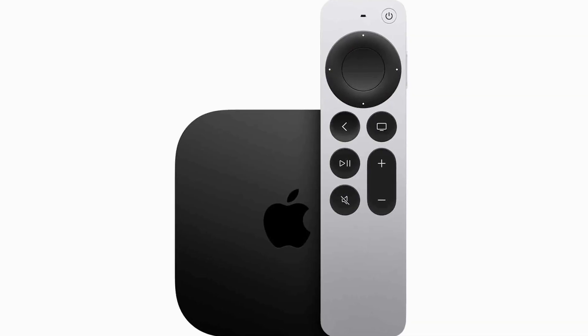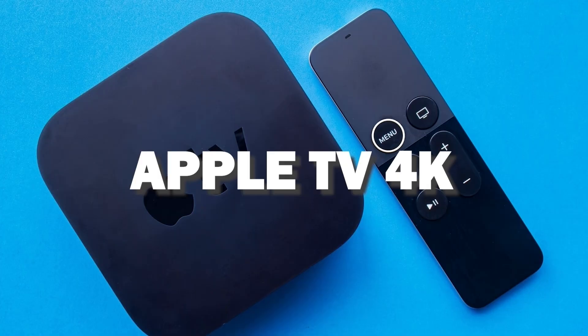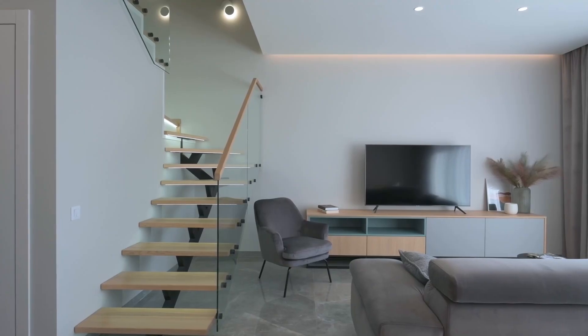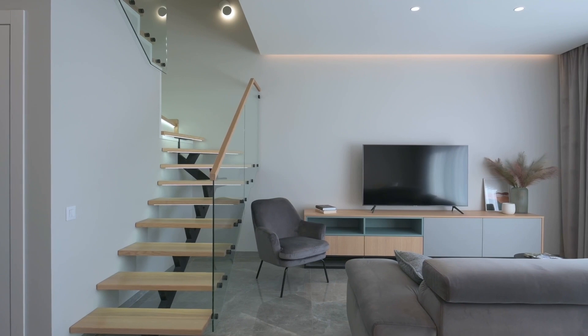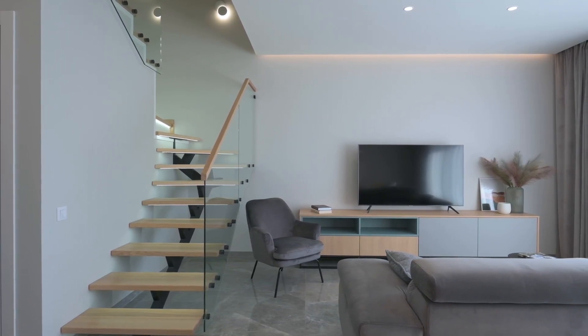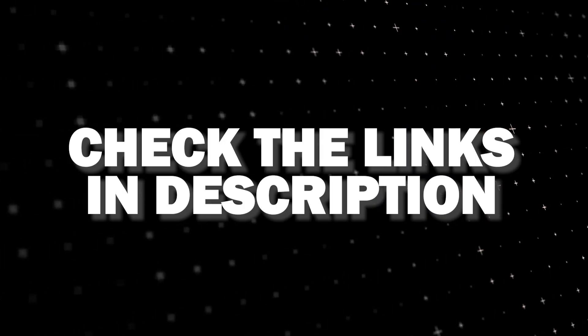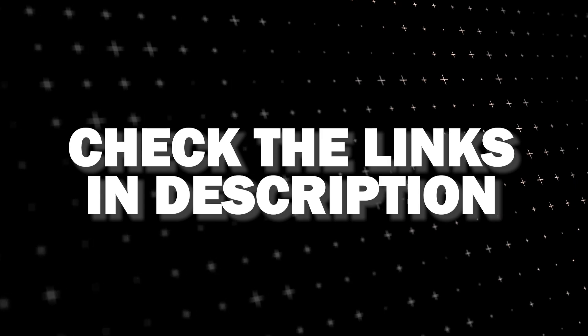And if you want to get a little more robust device that gives you more options, spend a little more and take a look at the Apple TV 4K. All of these devices plug into the HDMI port on your TV, no matter how old it is or what model it is. I've had great luck with all these streaming players, and I'll put links in the description down below of where you can get one of them.